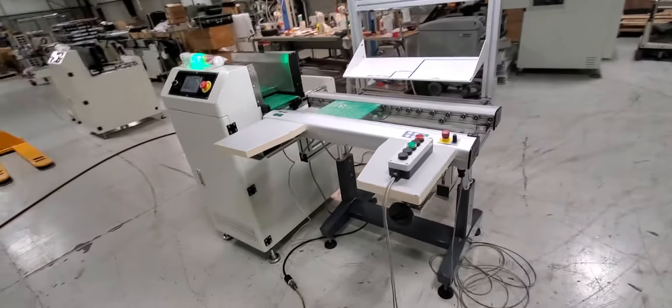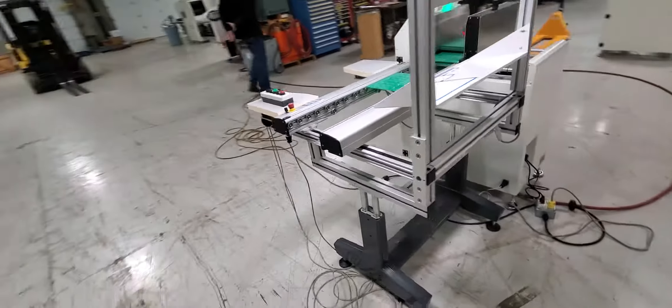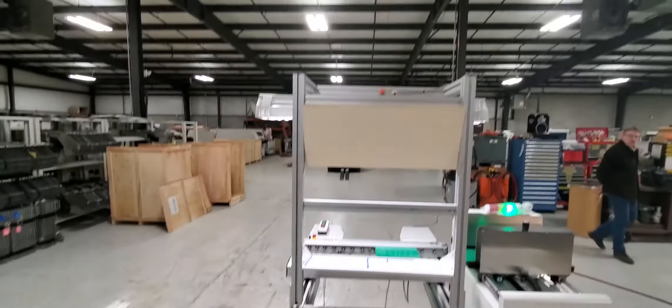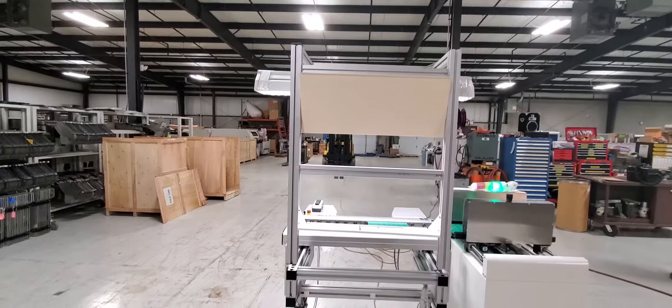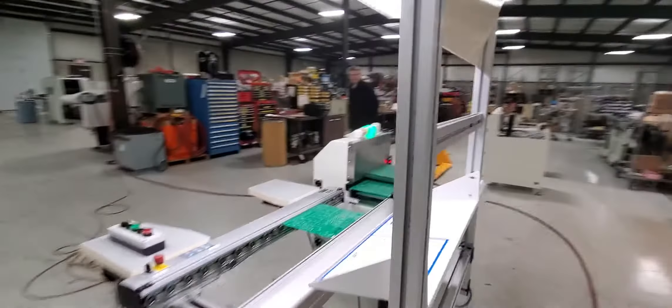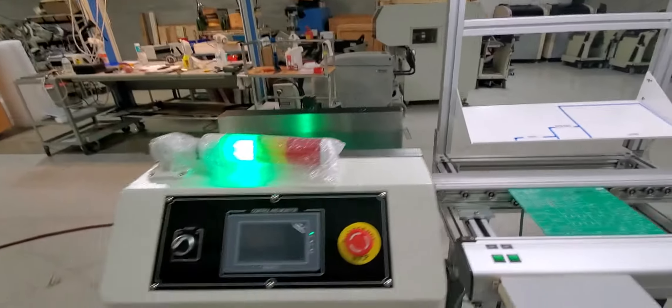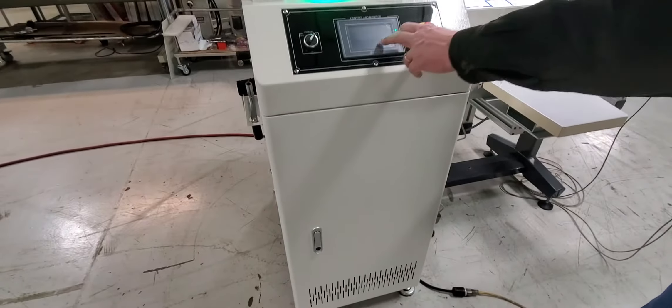Walk around the workstation. And here is the bareboard loader.